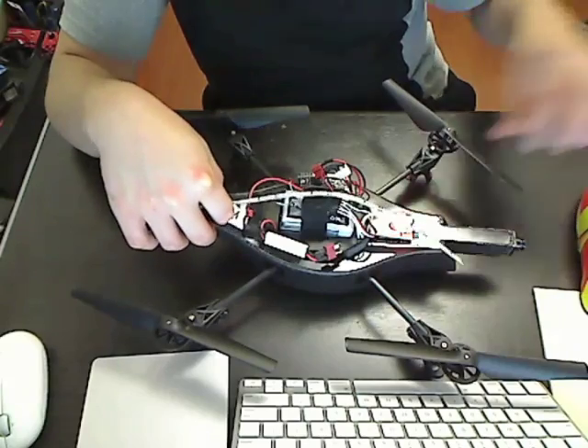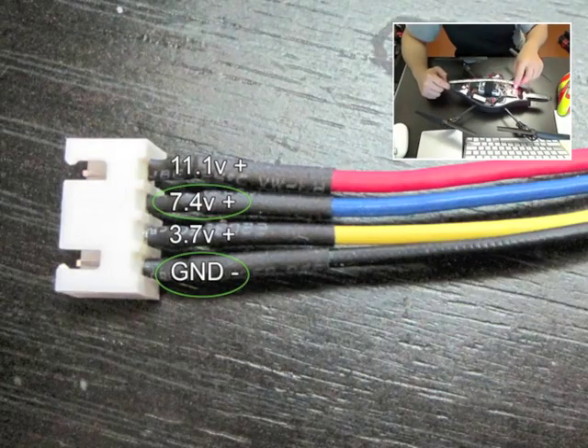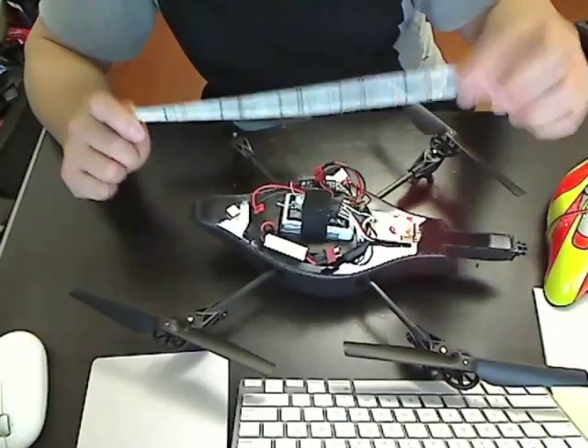It runs off 12 volts, so this is perfect for the drone's battery. I tapped the 12 volt from the battery's balance plug — the black is ground and red is the 11.1 volts, which is sufficient to power this LED strip.